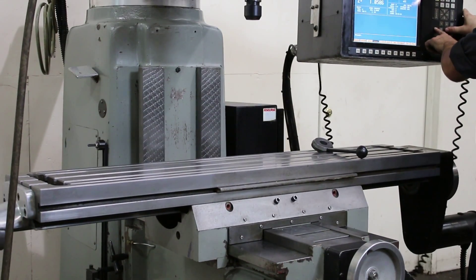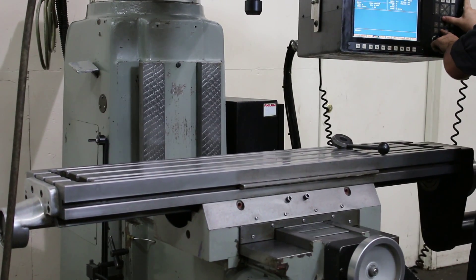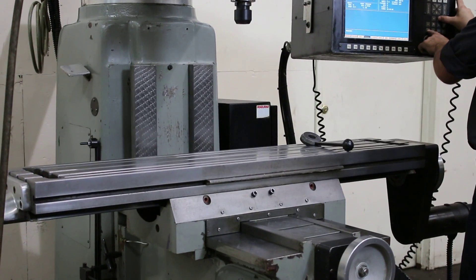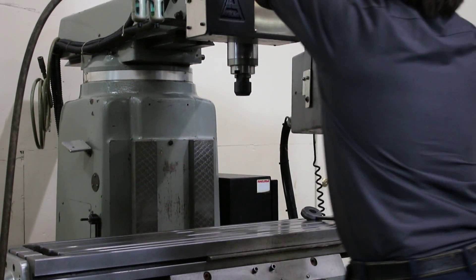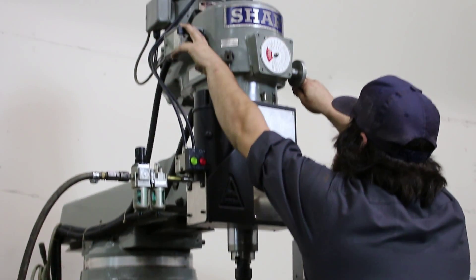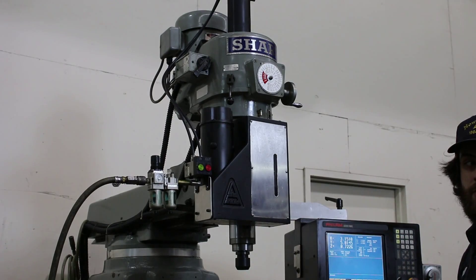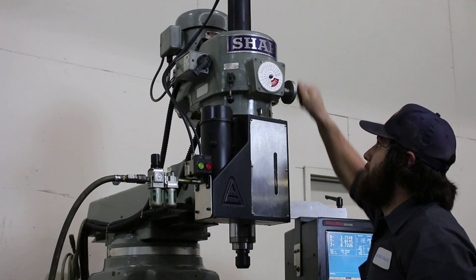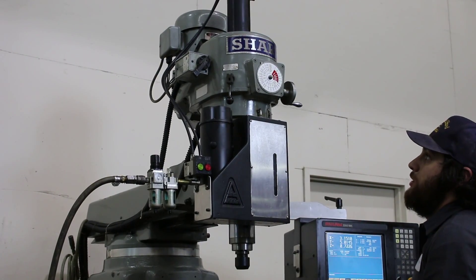Again, you can hear the axes are quite quiet. Now I'm going to run the spindle for you. It's at 2700 RPM — it goes up to 4500 in the low range and down to about 500. That's the low of the high range.